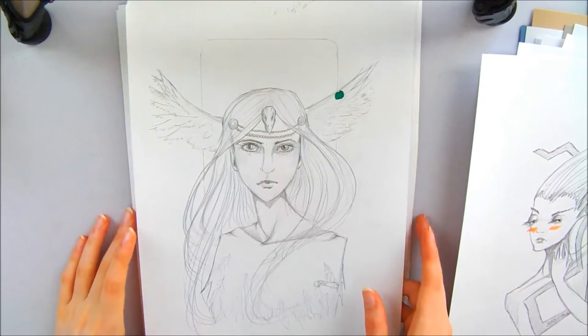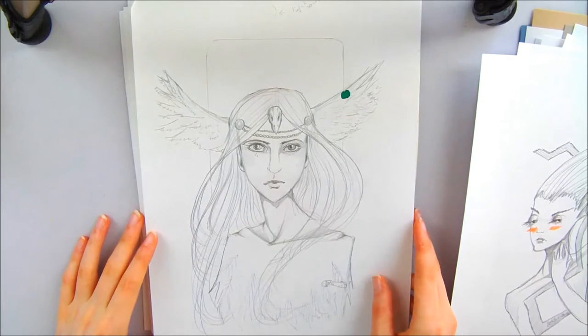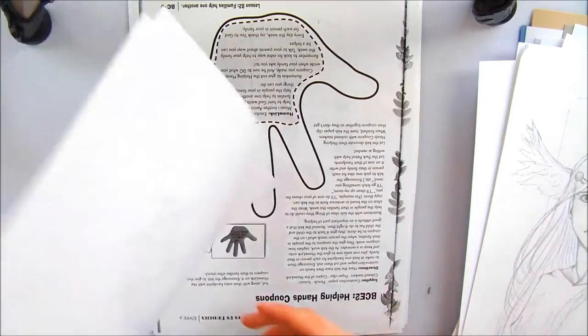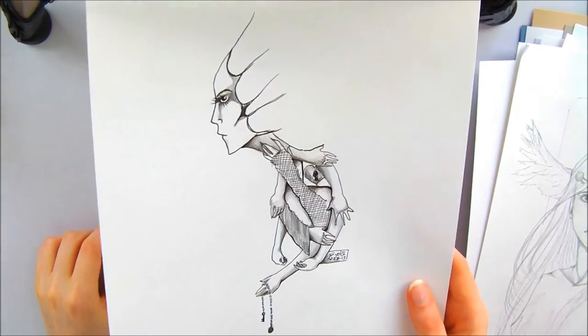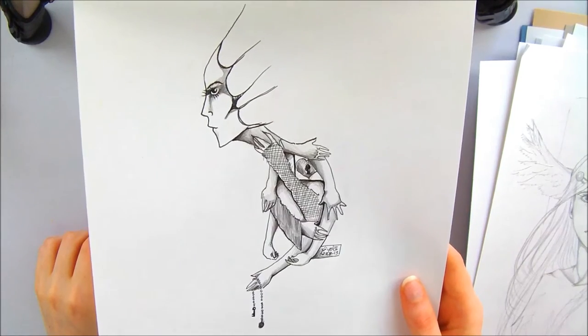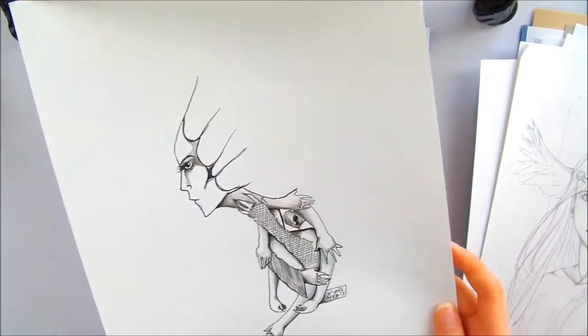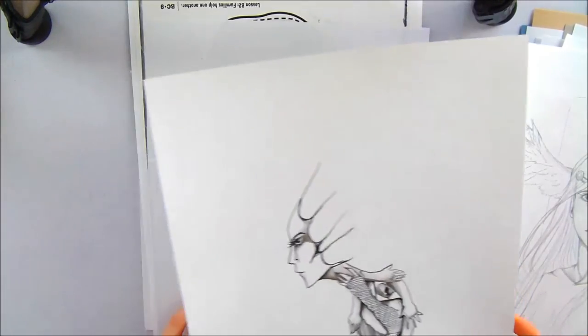Oh, here's a picture I turned into a painting that turned out to be mega trash. It looks kind of nice here still, before I turned it into a mega trash painting. Some really interesting hand studies. You can see the dates on some of these things — it's like 2013, random dates.